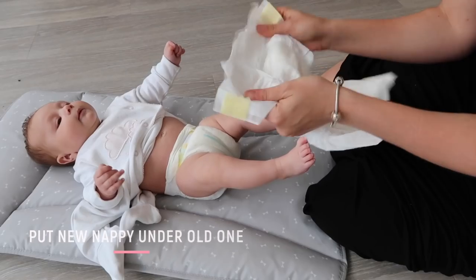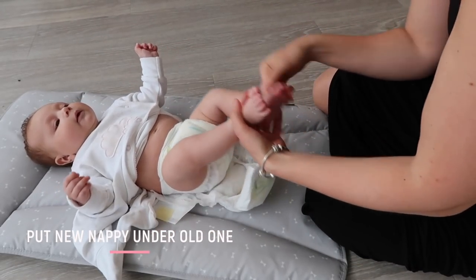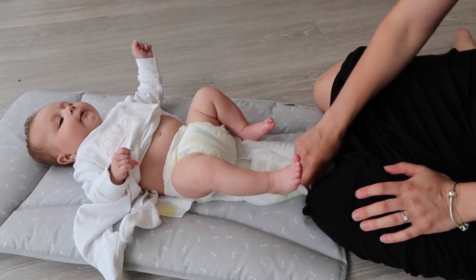When you're changing a baby's nappy, this seems to be the perfect time for them to do another wee. So if you put a new nappy underneath the old one before you take it off, you've got something under there to catch those unexpected wees. This is really handy for little boys because when they wee, you get little fountains — you can quickly pull the nappy over and cover them up.